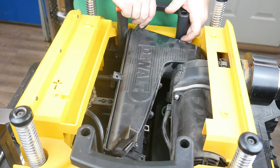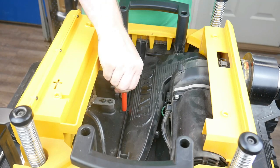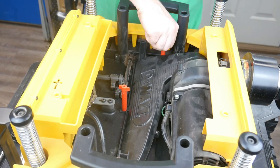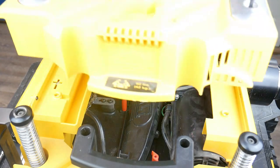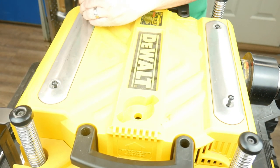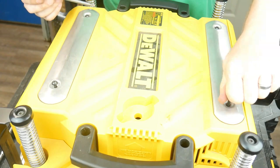Now that the long part is done, we'll re-attach the fan shroud. We've got to put it into the blower first and then push it down, and we'll get those three red long screws and replace them by hand tightening. Finally, we'll place the top cover back on and tighten down the final four screws. And that should finish your installation of your Shellix cutter head.